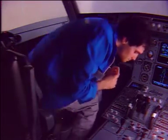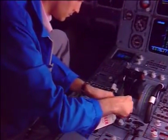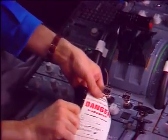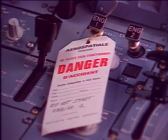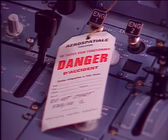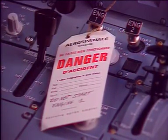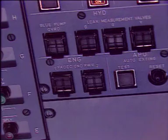First, on the engine start panel, check that the master lever is at off position and install a warning notice stating not to start the engine. On the maintenance panel, make sure that the engine FADEC ground power switch is off and install a warning notice.